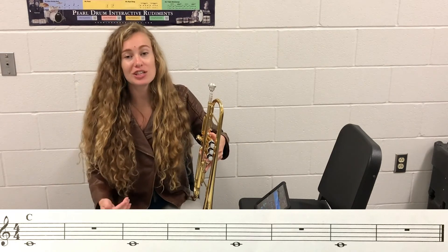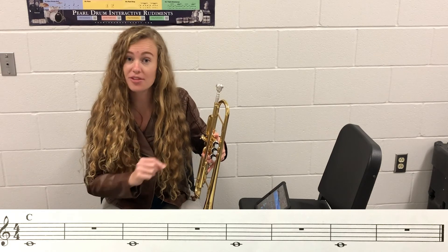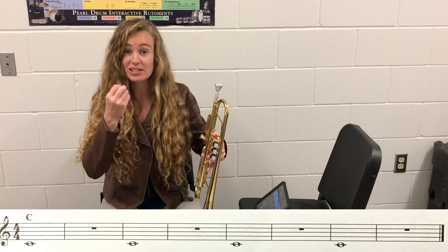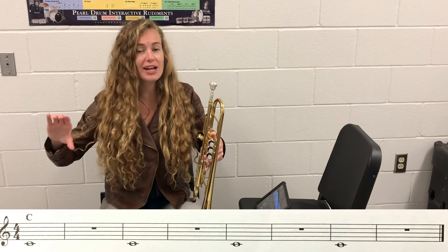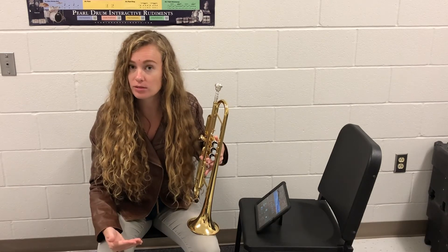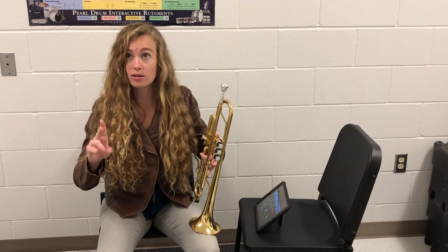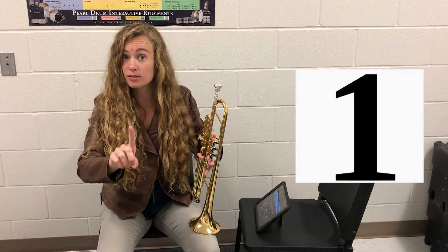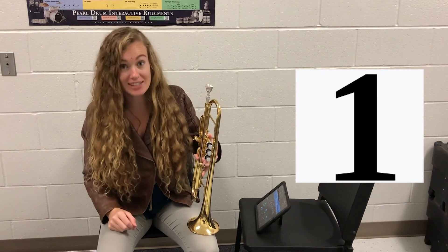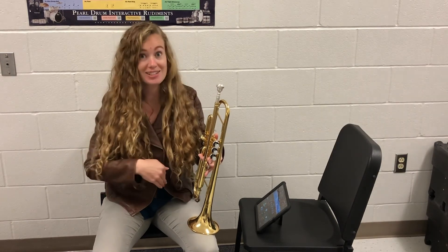So like I said, make sure you're keeping your eyes on your page. Every note has to start with the tongue — whether it's a whole note or half note, we have to start it with the tongue so we get a nice clean start. Then we're holding out that whole note steady shape. What beat do I stop my air on? I'm going to stop it on that next downbeat. So make sure you're holding out long enough, but also you're not going past beat one.